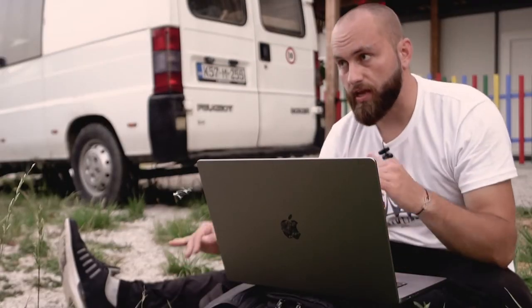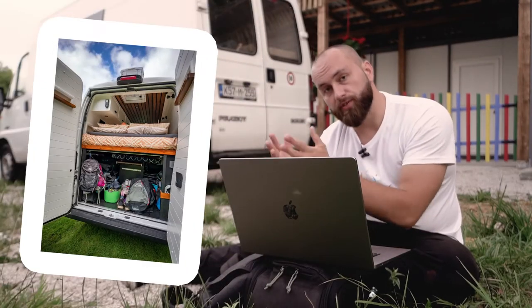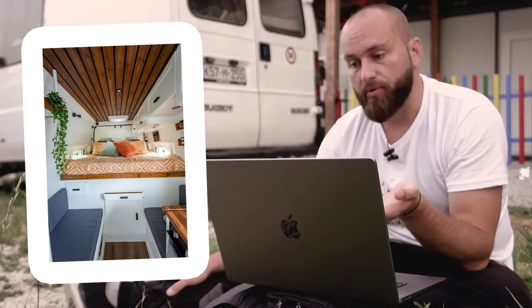The other design I love is having a fixed bed with lots of storage underneath, but that requires a dedicated space for sitting, eating, and working, which requires a bigger van that wouldn't fit. I didn't really like either of those two options, so I kind of invented my own thing, which I'm going to talk about here.